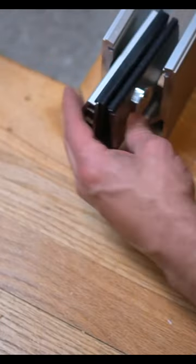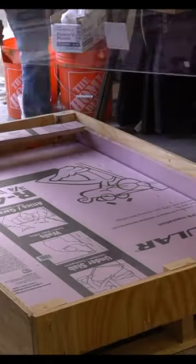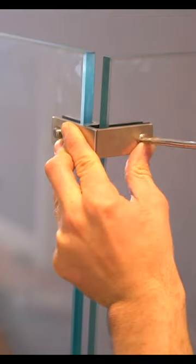Once that was taken care of, I inserted our C-channel clamp, which actually clamps down on the glass panels. This is extremely hefty, half-inch thick tempered glass, which means it's extremely strong and durable. I secured the glass panels together to make sure they were perfectly straight, and once that was taken care of, I tightened down our C-clamps.